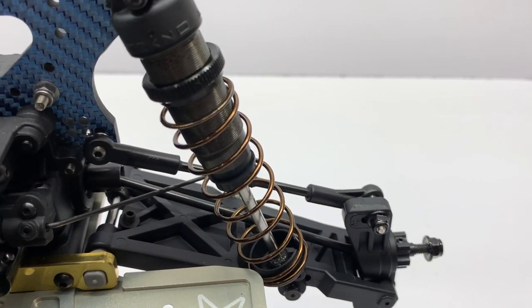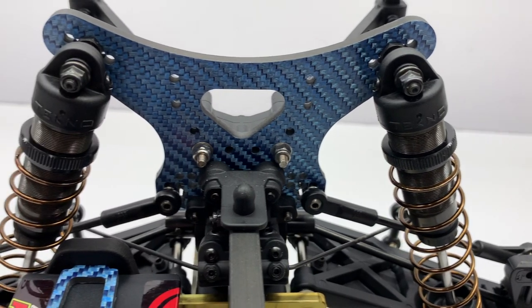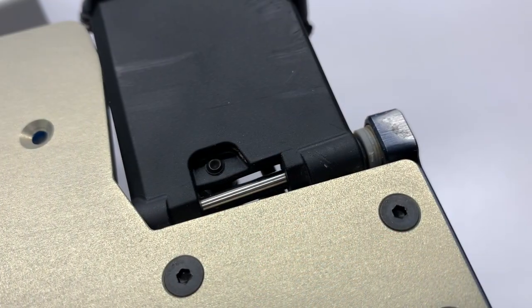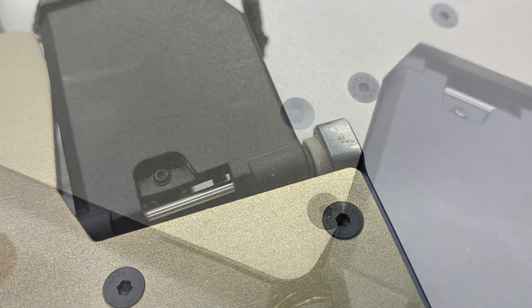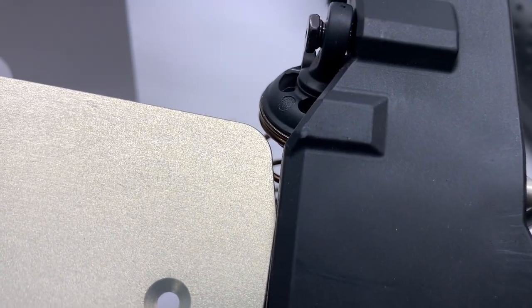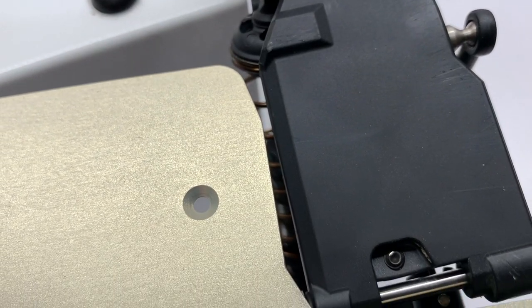Once I mounted the rear clip, everything clicked in and it started to look like an SCT chassis at last. One setup item I addressed was the wheelbase — the ET410.2 has the spacer set on the hinge pins at the shortest wheelbase possible. You'll want to flip that to the longest possible, stacking the spacers on the inside and moving the arms to the furthest point. I noticed the rear arms were actually hitting before I did this, and I also changed that on the front end as well.